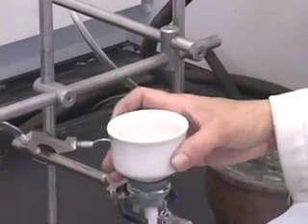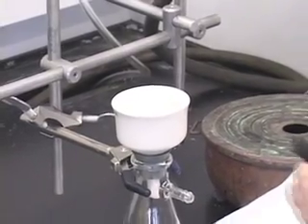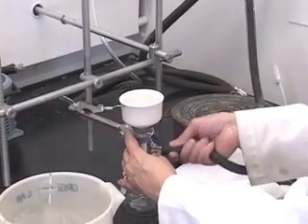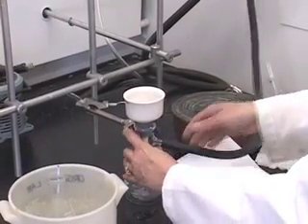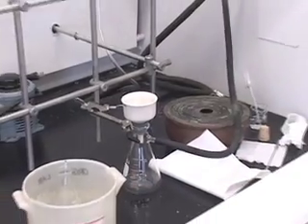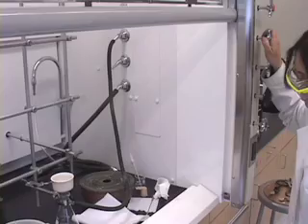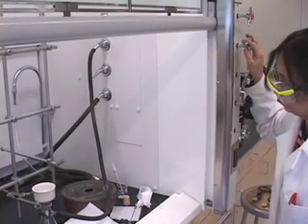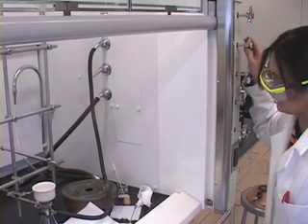Place the funnel back. Now we can connect our vacuum pump or the house line. Turn on the vacuum slowly until you hear this hissing noise.